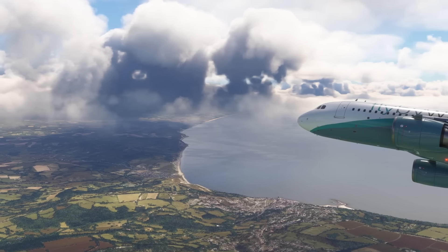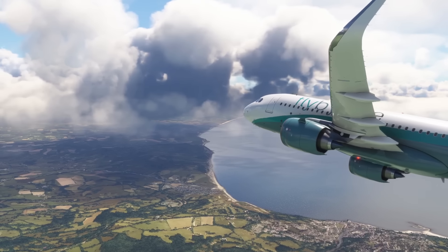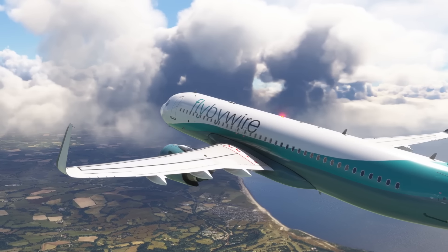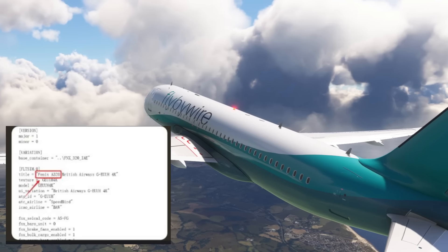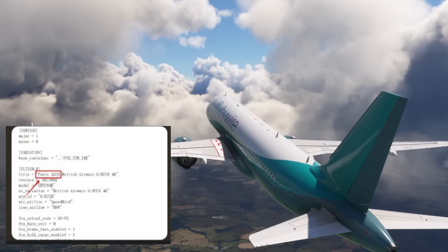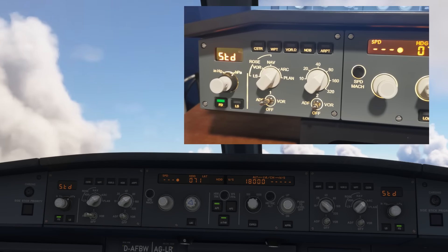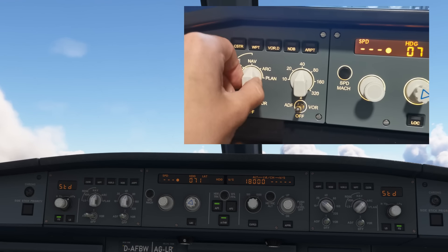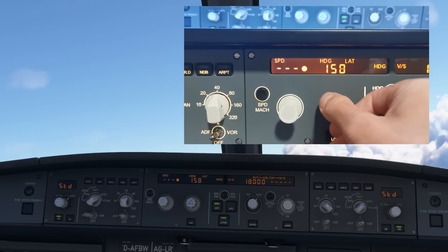It works seamlessly with the Fenix A320, and also with the Fly-by-Wire A32NX. Interestingly there is a slight issue sometimes with custom liveries, which can affect the unit not recognizing the fly-by-wire aircraft — this is usually due to the livery creator customizing the title of the aircraft, which must match the default livery. That is a CFG edit which can easily be made. However the WingFlex team are working on a workaround and software update so this will no longer be an issue.